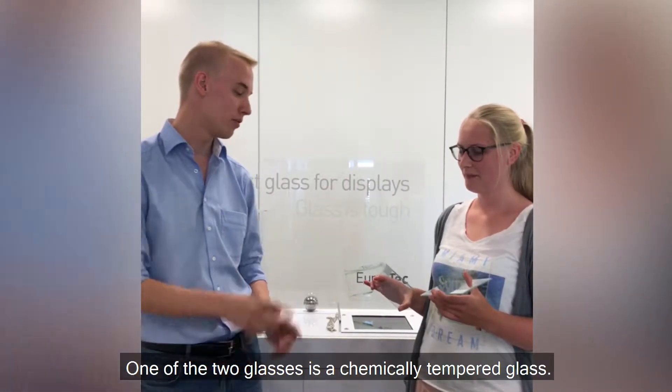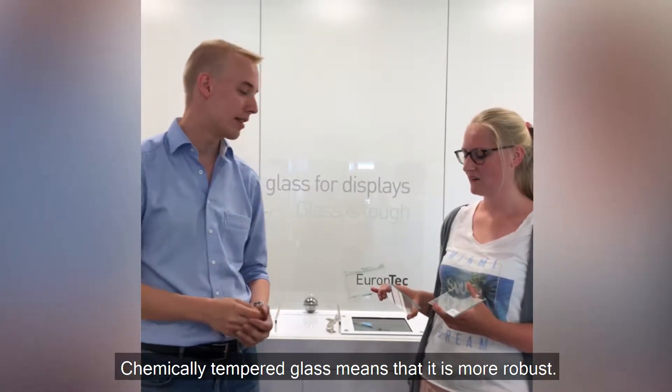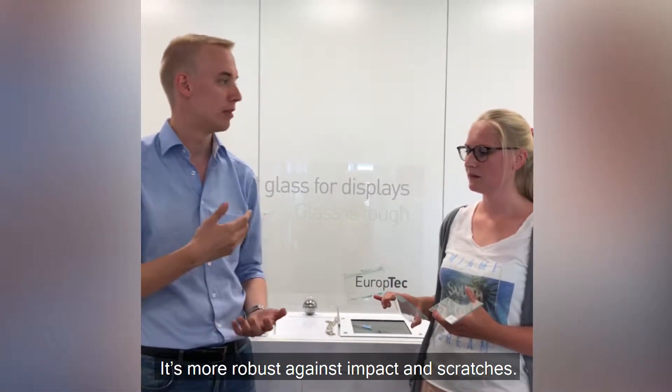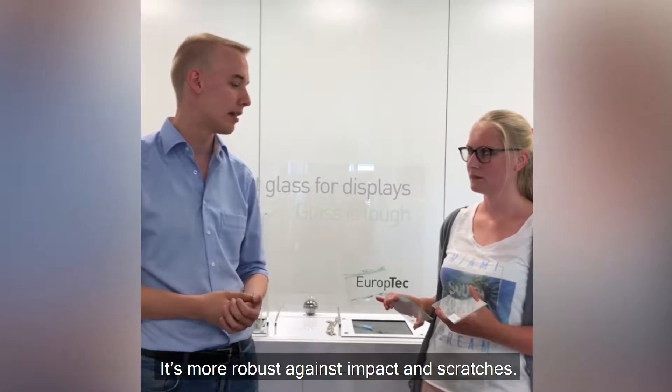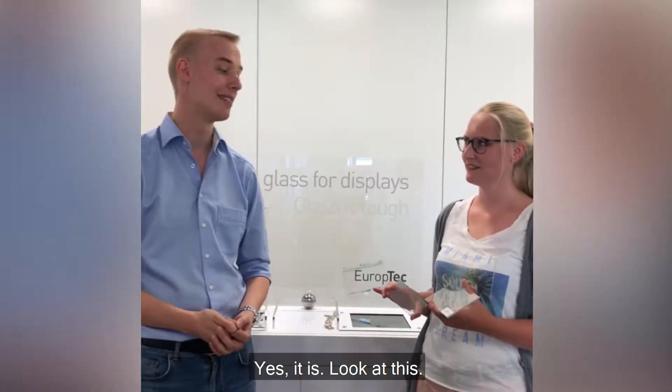One of the two glasses is a chemically tempered glass. A chemically tempered glass? What does that mean? A chemically tempered glass means that it is more robust — more robust against impact and scratches. Oh really? That is possible? Yes, it is.